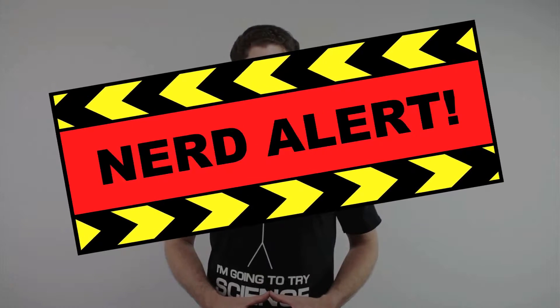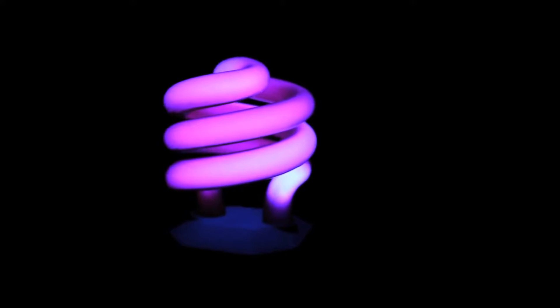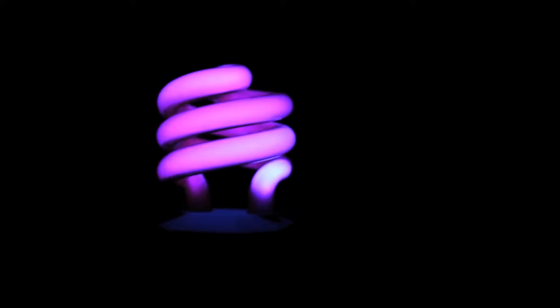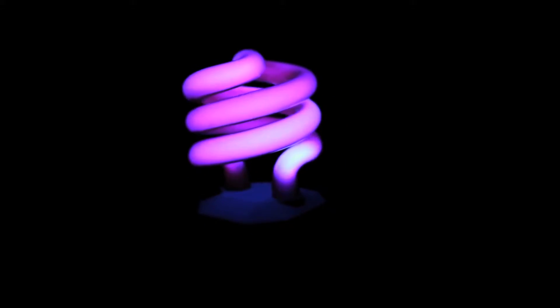So why does the water glow under a black light? First, let's talk about the black light itself. This light is specially designed with a built-in filter, which allows ultraviolet light to be emitted while blocking most of the visible light. We can't see ultraviolet light — it's invisible. That's because it has a very short wavelength which our eyes can't detect. Visible light, on the other hand, has a longer wavelength that we can see. So when we look at a black light, what we do see is a little bit of visible light escaping through that filter. That's how black lights work.